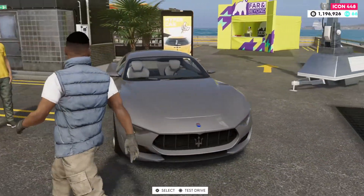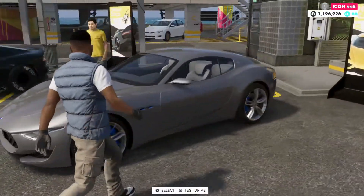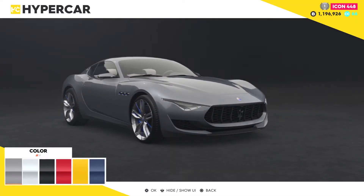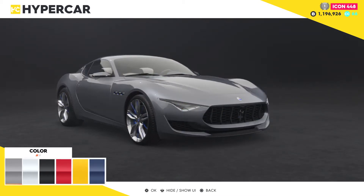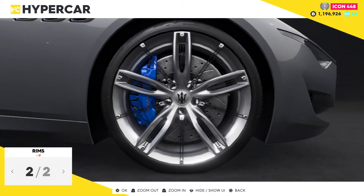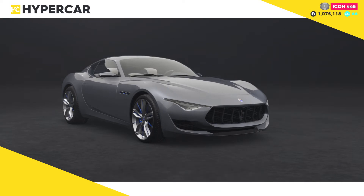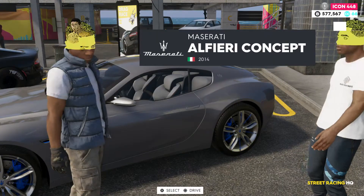We're checking out this new 2014 Maserati concept car. Let's go ahead and get into this thing right here. We're gonna change the color once we get going - let's just keep it like this for right now. Keep that blue, I like that. Alright, let's drive it and customize this thing.